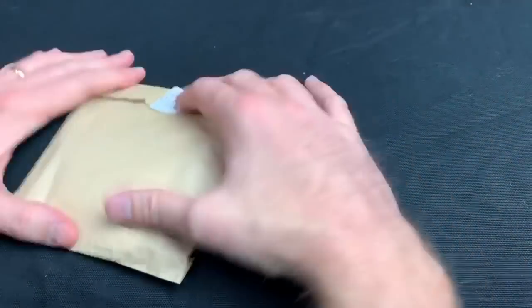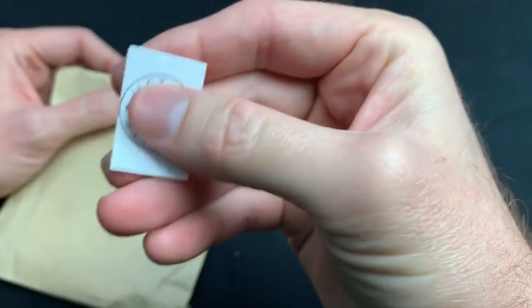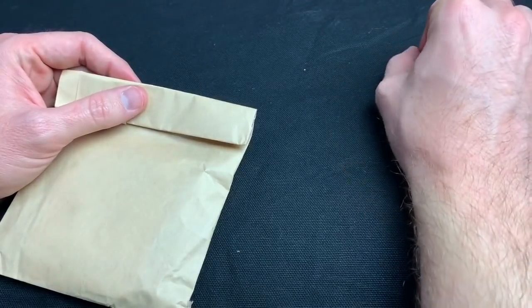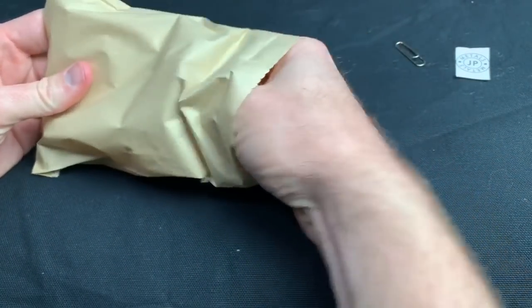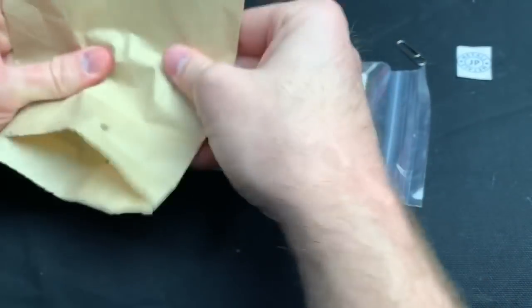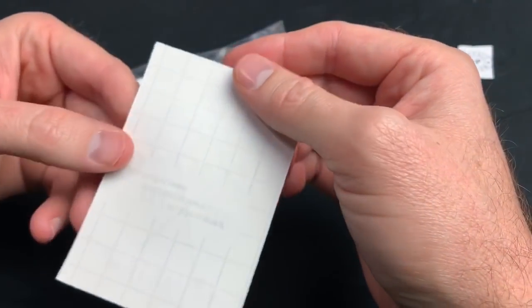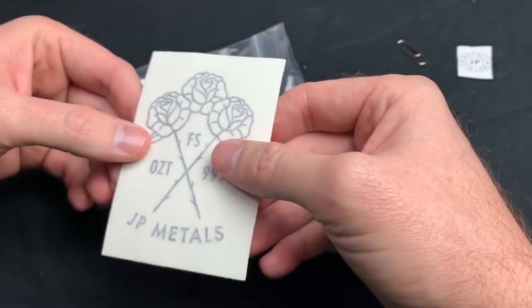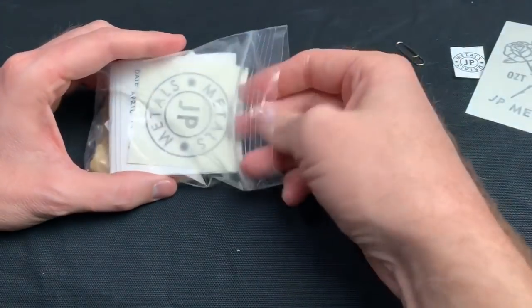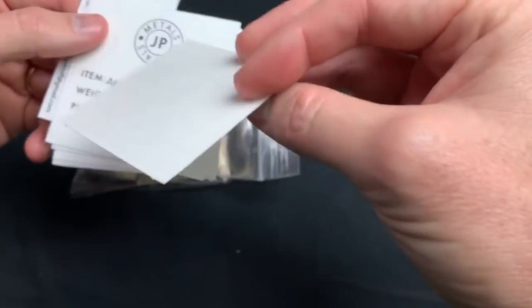I totally forgot if I even ordered anything in particular from him, so this is going to be new to both you and me. I forget what I got — whether I picked something particular or just said 'here's some money, give me some stuff.' So far I got a bag, and look at these cool little things. What is that — a sticker? It's got roses on it, maybe it's a tattoo. I like it though, it's really neat looking.